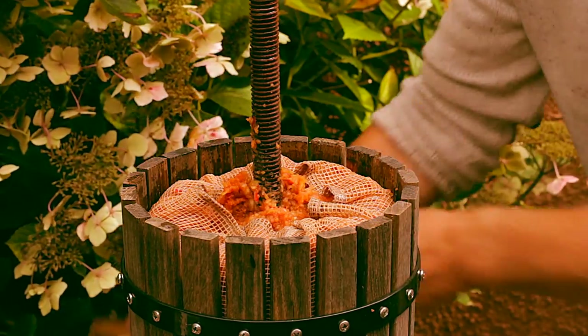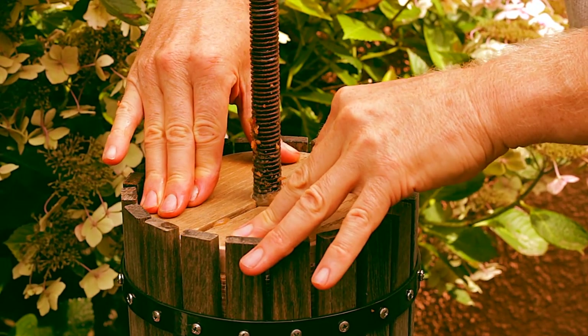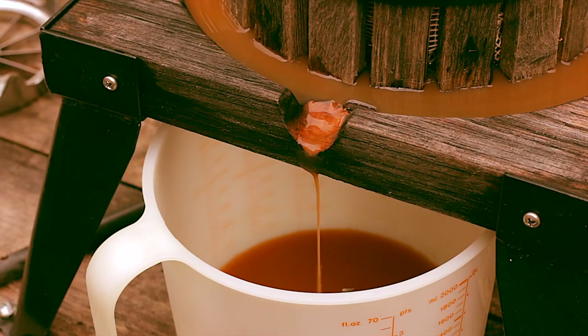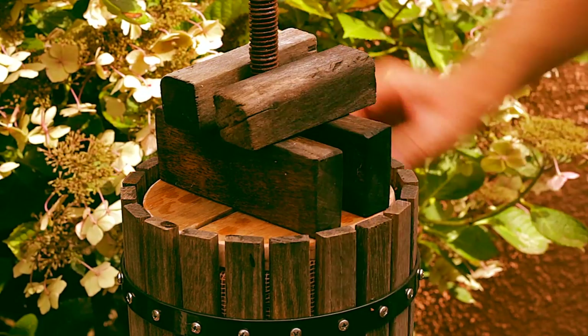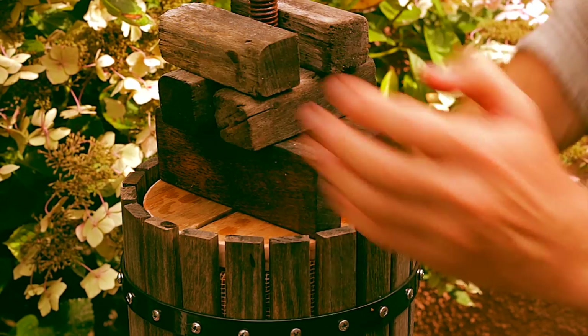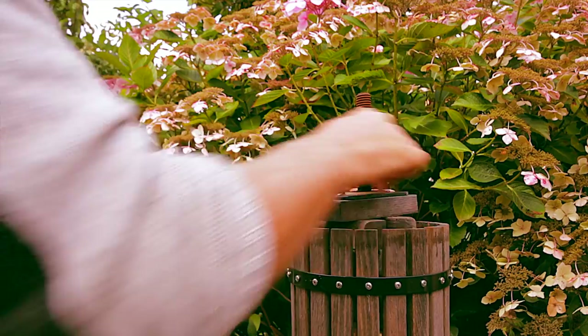Place the wooden plates around the spindle and get ready with a big jug, as the juice will start running even before you start compressing the mixture. Screw down the tightening nut and you're ready to go.